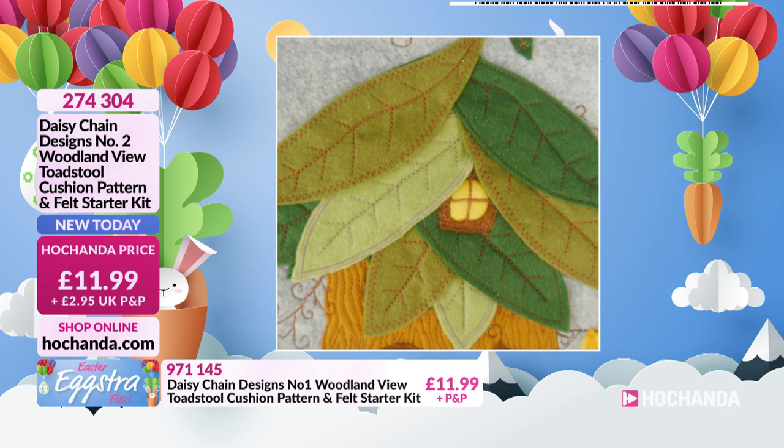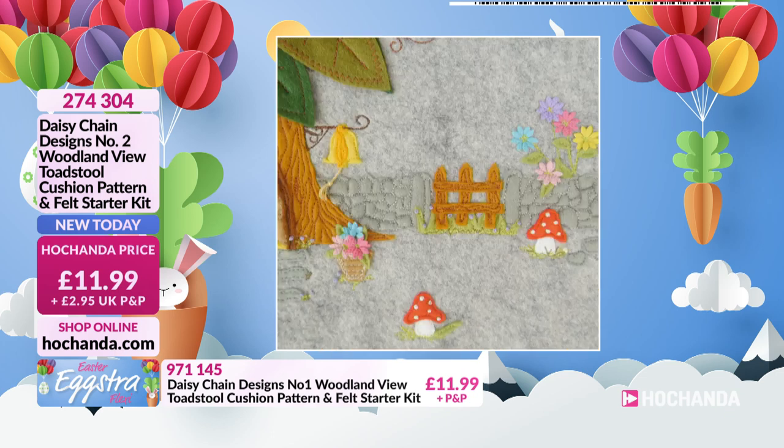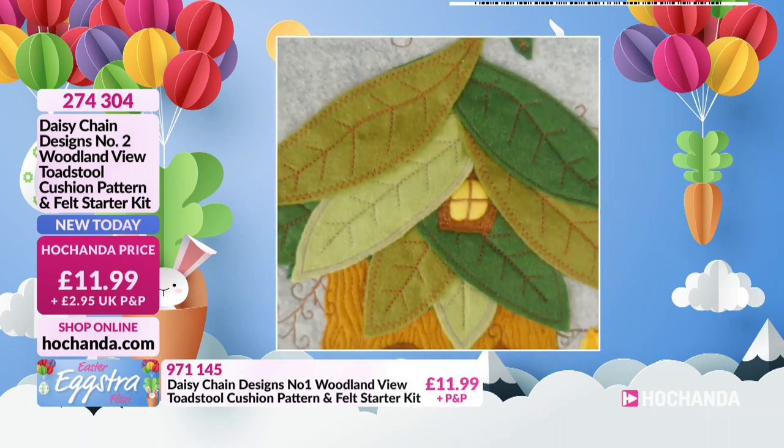Look at that detail — isn't it gorgeous? Really, really nice. Oh, there's a little fence. More toadstools. That is adorable. Love it.